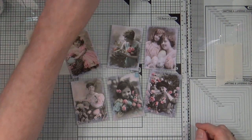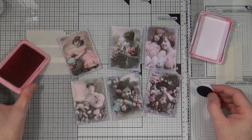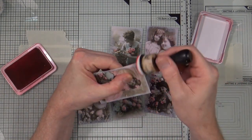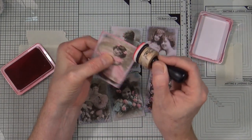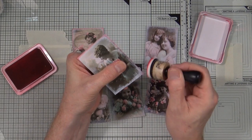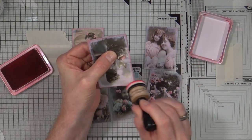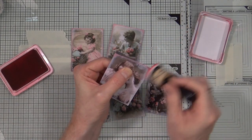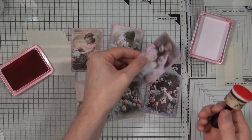The gesso doesn't take very long to dry, so soon I can bring out my Rose Madder Archival Ink. This is a lovely pinkish colour. I have an ink blending foam — I store my ink blending foams underneath — and I'm going to load it up and then go around all of the edges just to add a nice pale pink tinge over the top of that white gesso. Once again this is a repetitive action so I'll show you a couple and then jump to the end where all six have that pink around the borders.